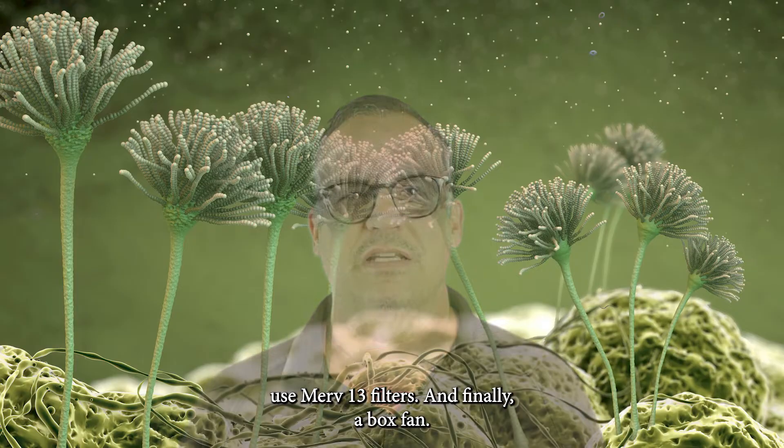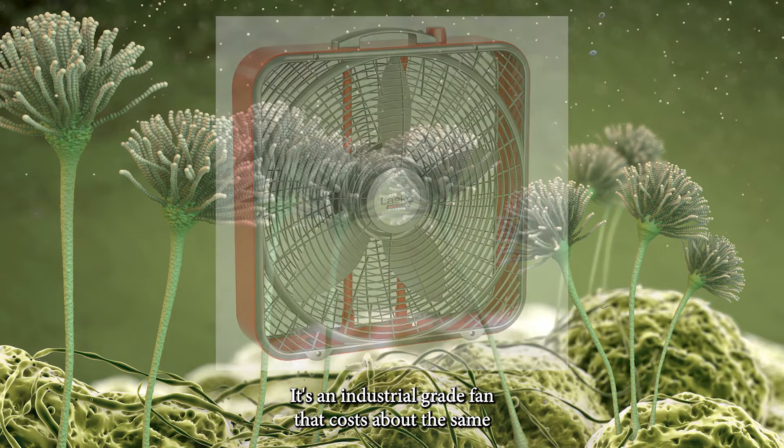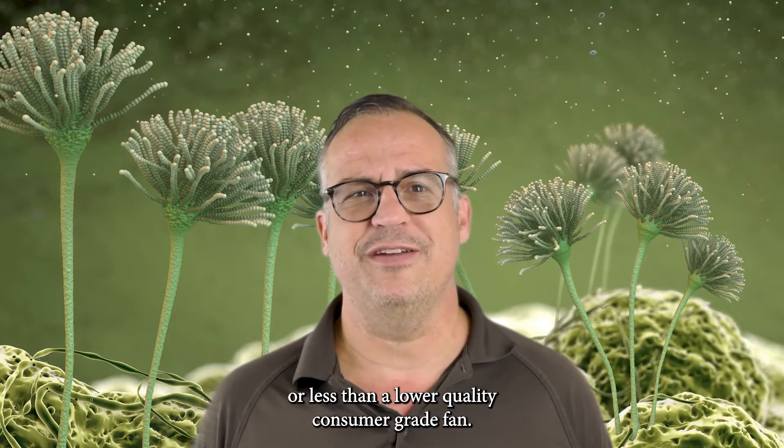And finally, a box fan. I recommend the Lasko ProPower fan available at Sam's Wholesale Club. It's an industrial grade fan that costs about the same or less than a lower quality consumer grade fan.